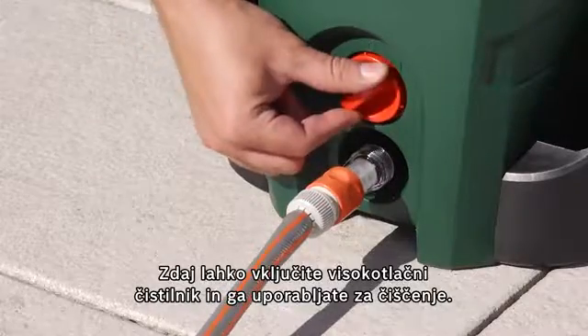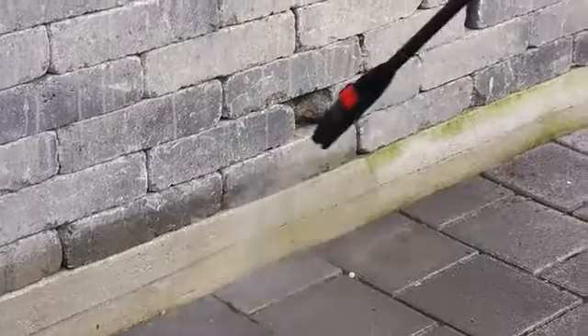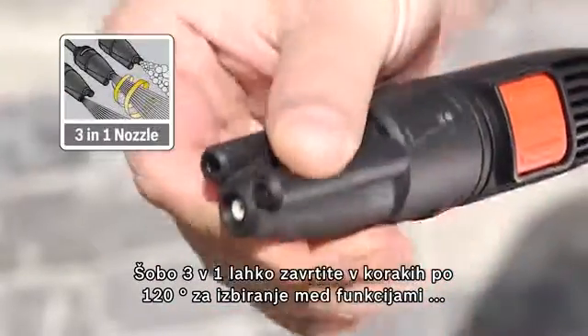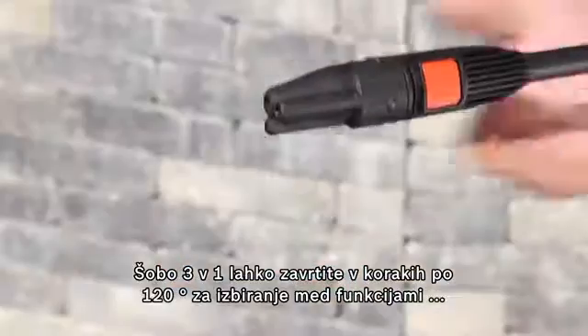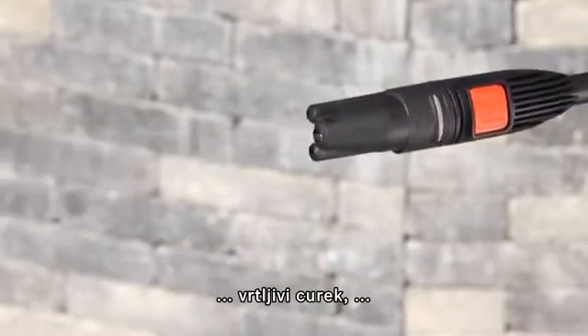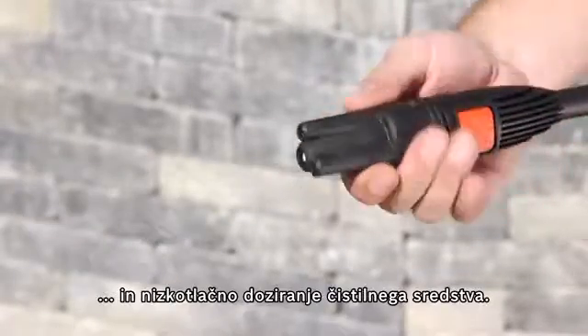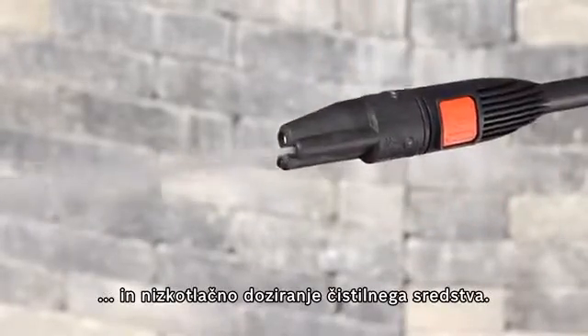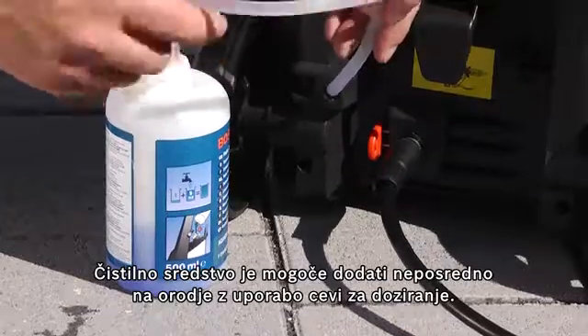Now the high pressure washer can be switched on and used to clean. The 3-in-1 nozzle can be rotated in 120 degree steps to switch between rotary jet, fan jet and low pressure detergent intake. The required detergent can be added directly on the tool using the intake hose.